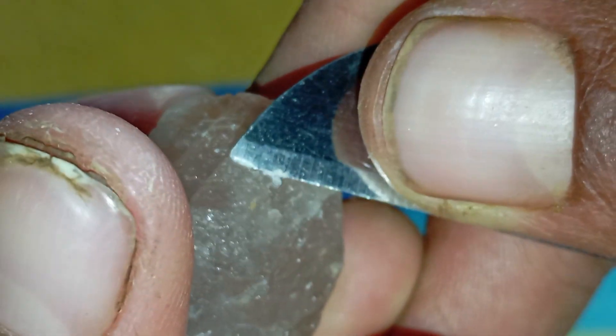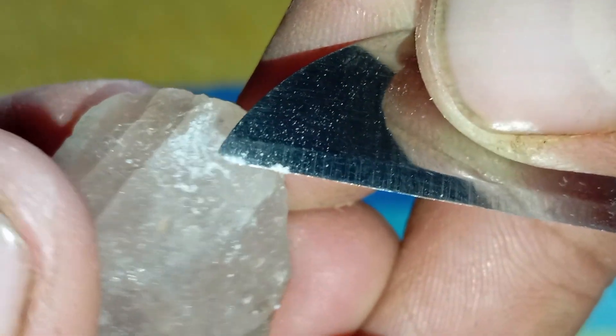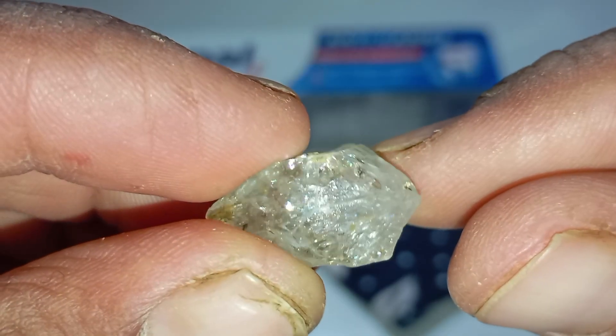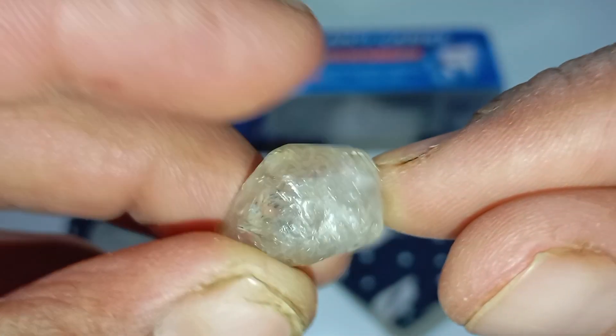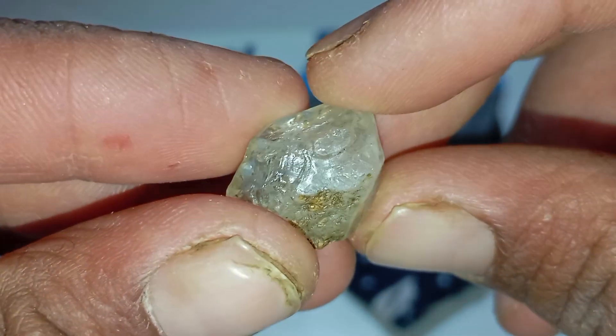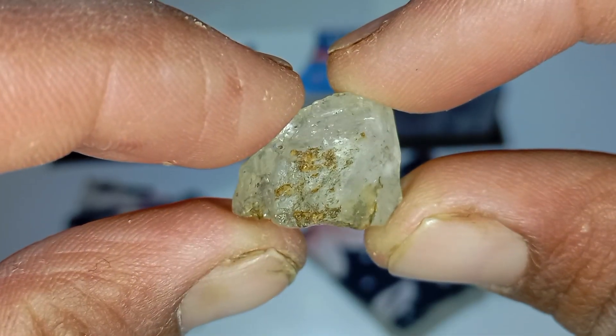If you're holding a stone right now and wondering, 'Is this really a diamond?' — this video will show you the truth. Every test is demonstrated clearly and you'll see real examples of authentic raw diamonds so you can compare your own stone with ease. Watch the full video to learn exactly how to examine your stone step by step. It might surprise you what you discover.